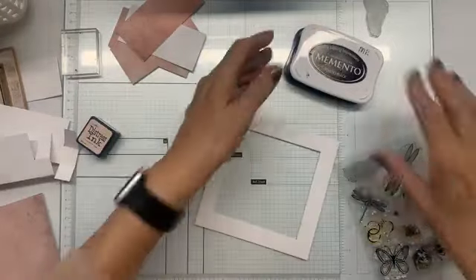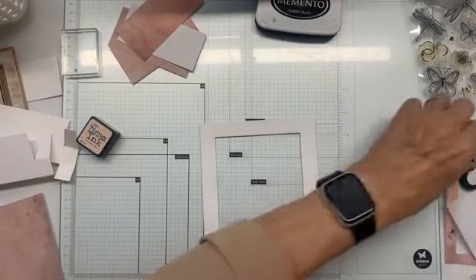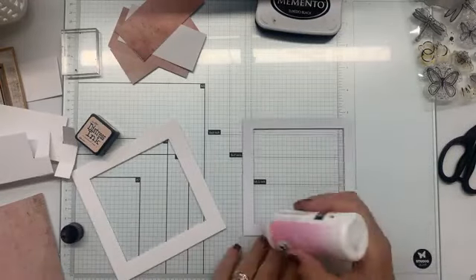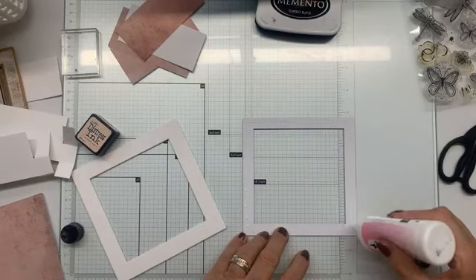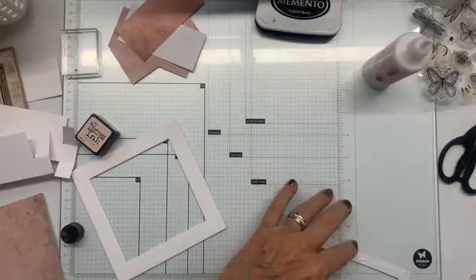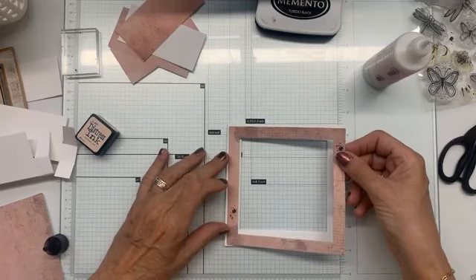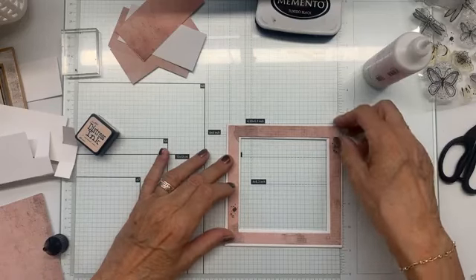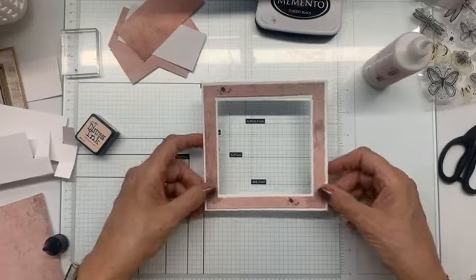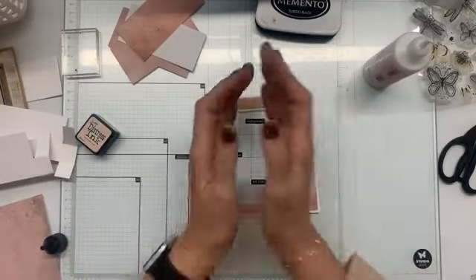Dan doe ik inkt of lijm op mijn designpapier en dan plak ik die mooi op de voorkant. Dit is echt een superleuke mal. Want ik heb al lopen bedenken - als ik daar bezig ben denk ik ook: dat is ook leuk daarvoor, dat is ook leuk daarvoor. Dus voor kerstkaart en andere dingen is deze ook wel heel erg leuk. Hij hoort bij deze lijn, maar qua mal is hij natuurlijk voor veel meer dingen te gebruiken.